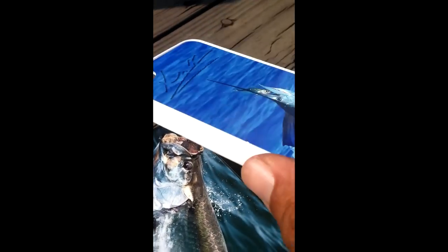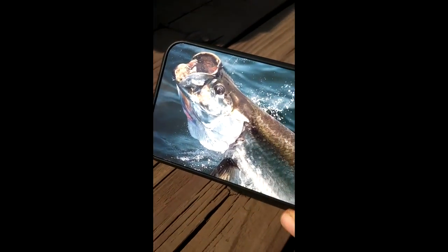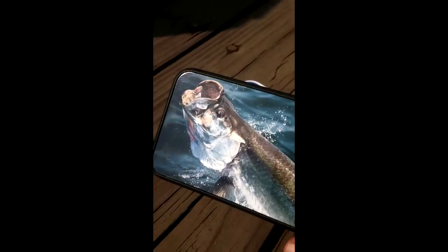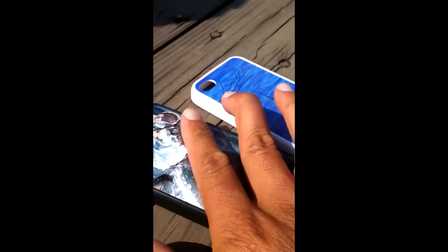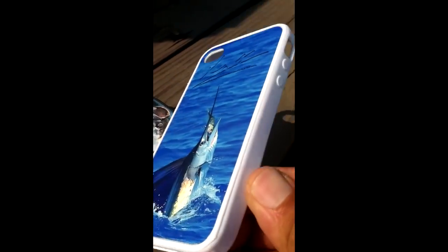This is the white one, obviously, and this is the tarpon. As you can see, the material is very vivid — it's not a sticker. It is dye sublimated aluminum, very shiny, it's hard, it doesn't scratch, and the whole thing is metallic. That's why the color is so vivid, and it bounces off the material right there.